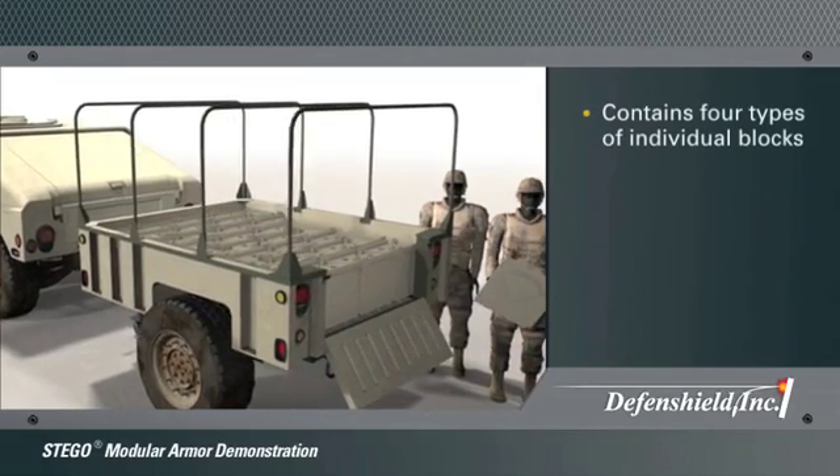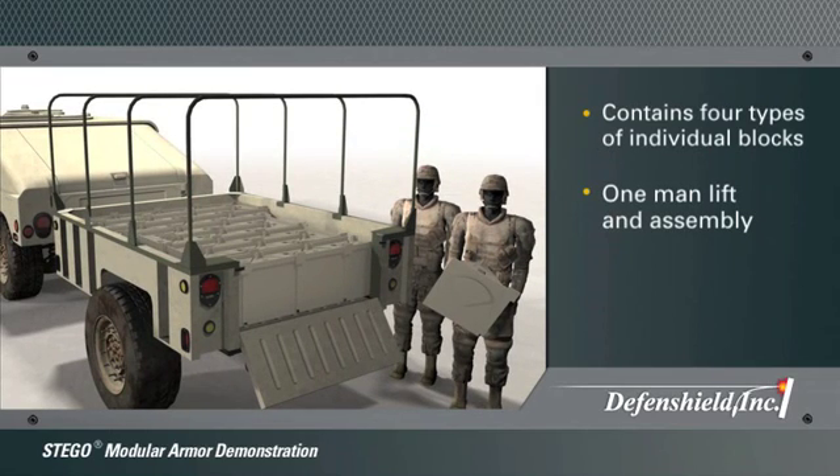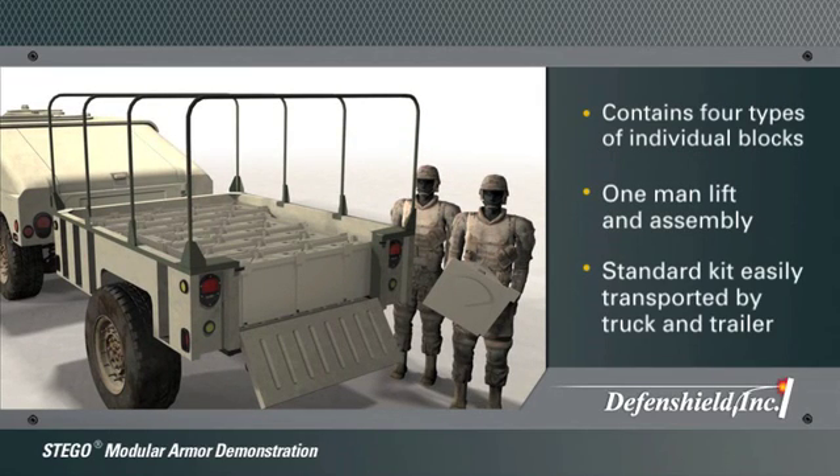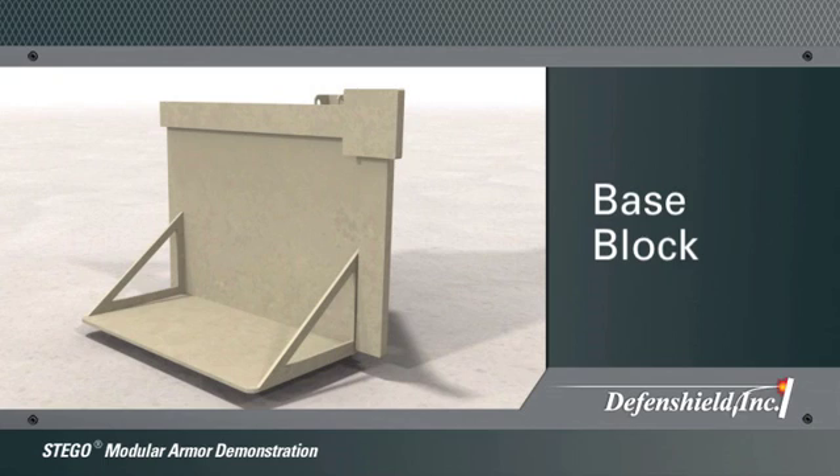The Stego Modular Armor System is built using four types of blocks, allowing the user to assemble Stego in the exact configuration necessary to properly conduct their operations. The first block is a base block, which provides structural support and a solid foundation for uneven surfaces as well as immediate armored protection for personnel.